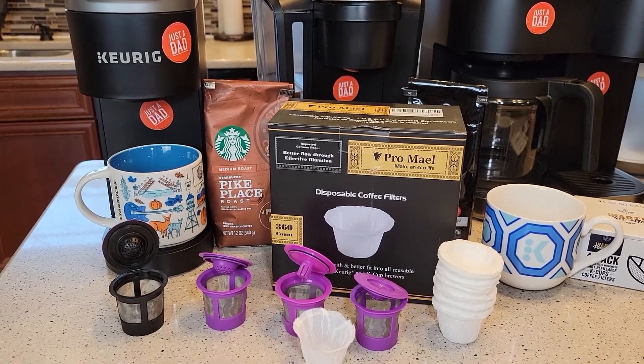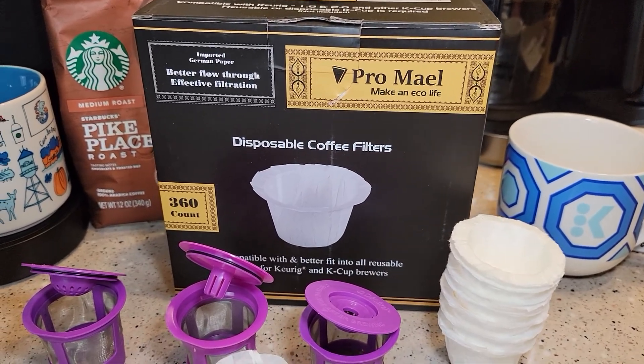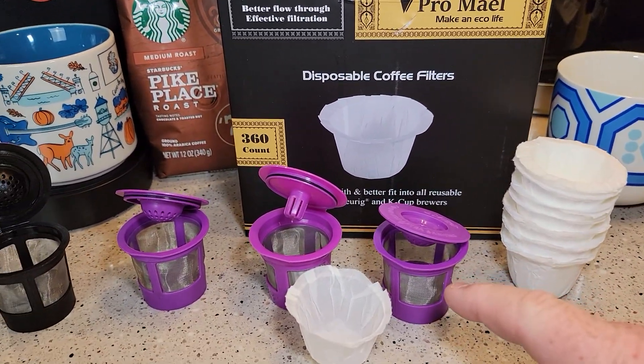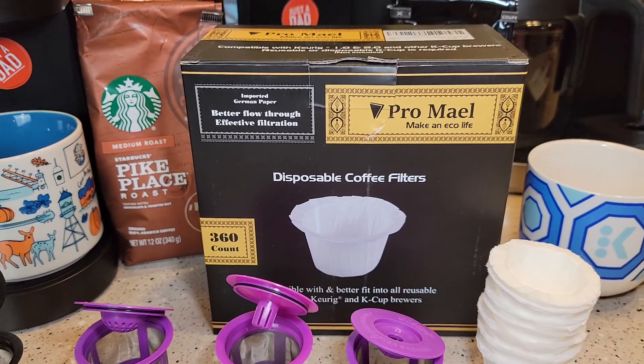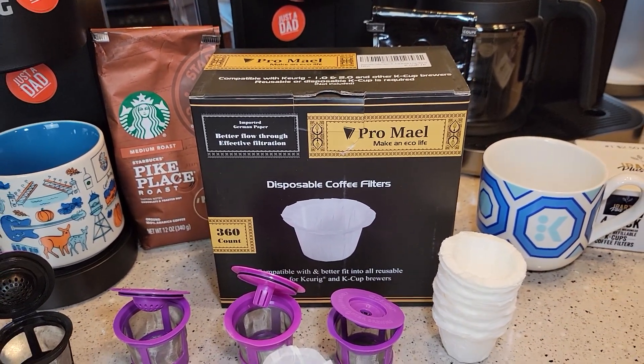Hello everyone, this is Just a Dad. Today I'm going to review Amazon's number one best-selling disposable coffee filter for a reusable K-cup. This is the brand Pro — I'm not sure how to pronounce that. You get a bunch of filters; I think this is the minimum quantity you can order.